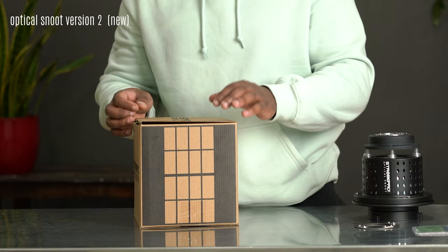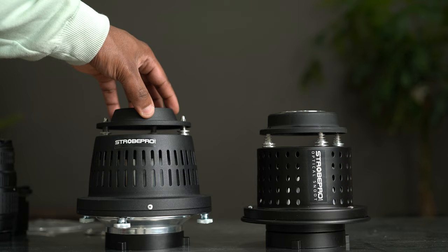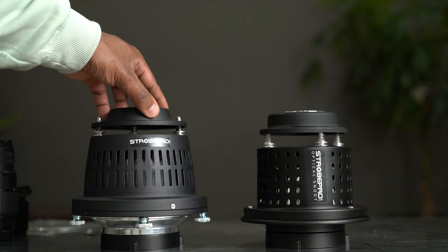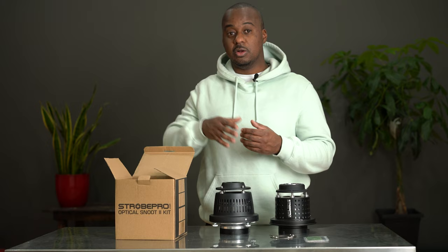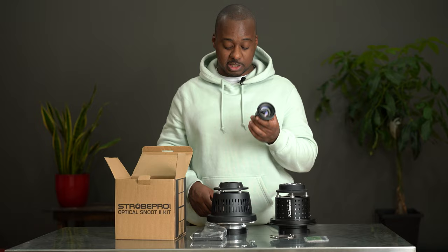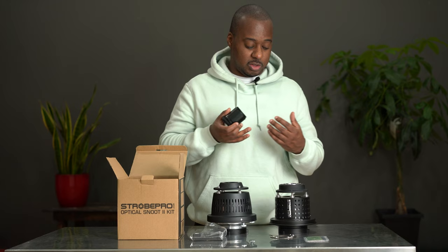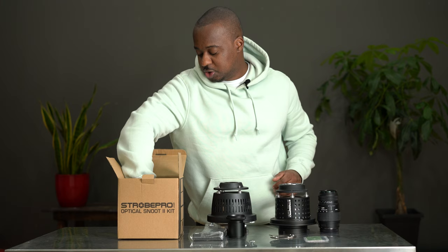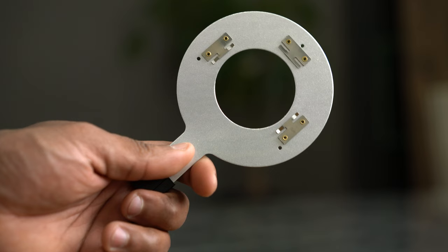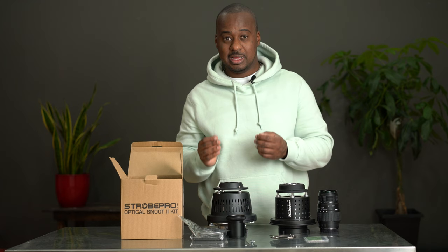As you can see, you get a box from Strobepro. The first and biggest item is the actual brand new optical snoot. It is a little bigger than the previous version, and there are some differences we'll cover now and later in the video. You also get a lot more inserts than before. Depending on which version you buy, you can also get the proprietary lens directly from Strobepro — so you don't have to rely on a third-party lens like a Canon or Nikon mount, like the Sigma 70-300 I have here. You also get the gobo disc that helps you insert the gobos inside.